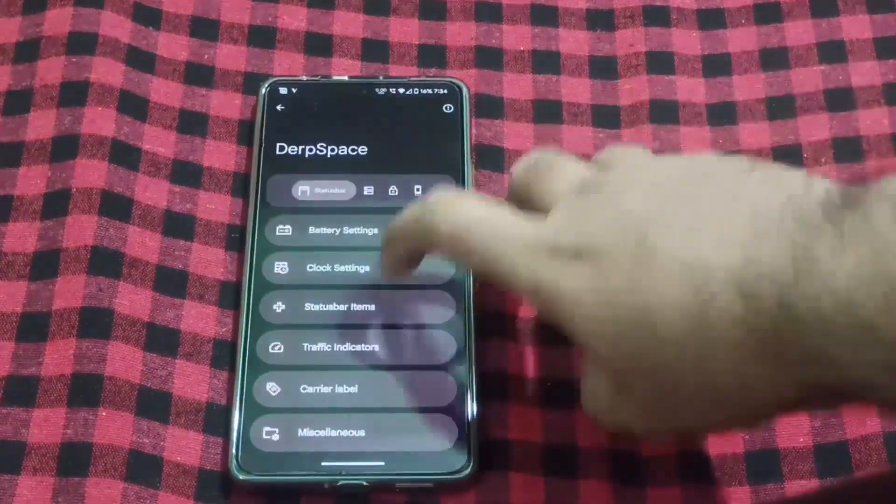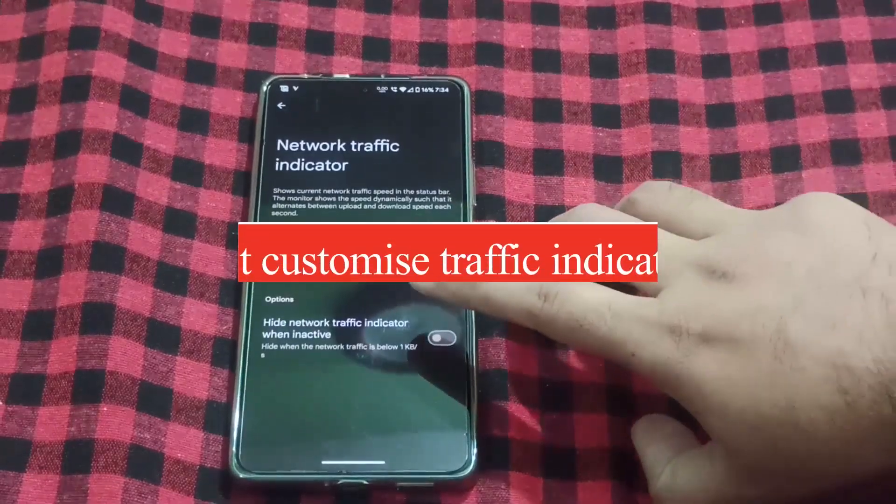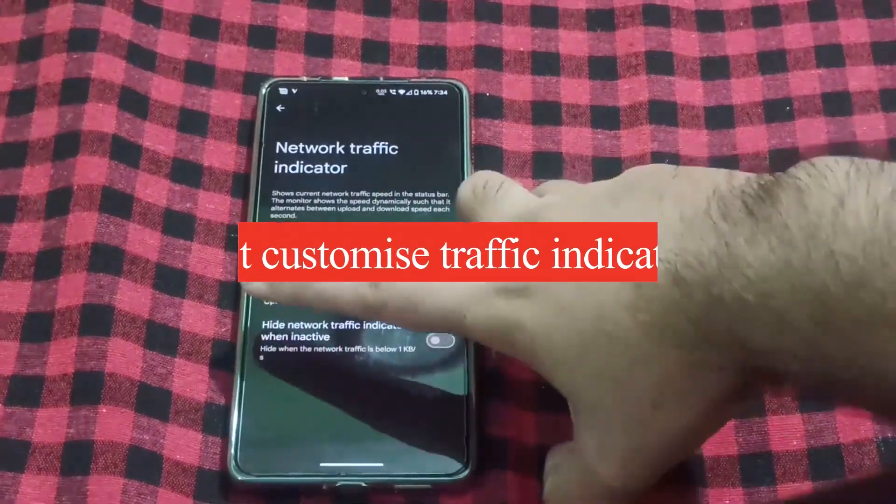Status bar items — you can enable or disable traffic indicators. You can also hide the traffic indicators when they are inactive.